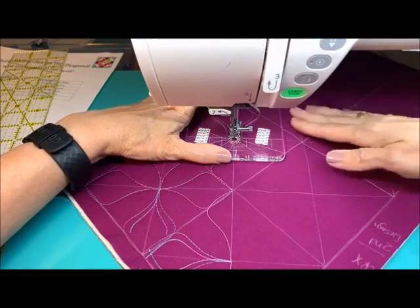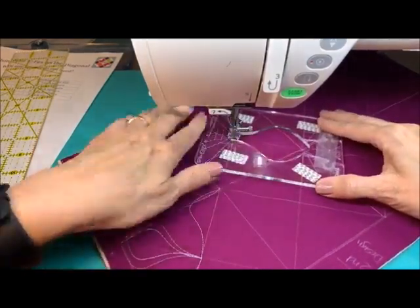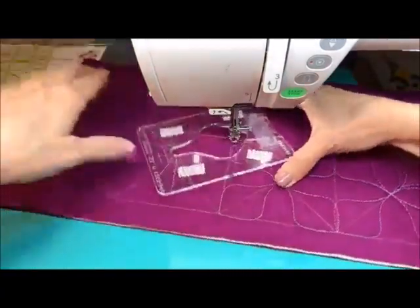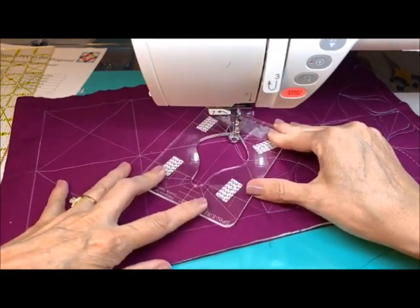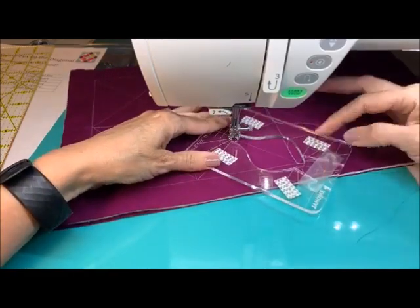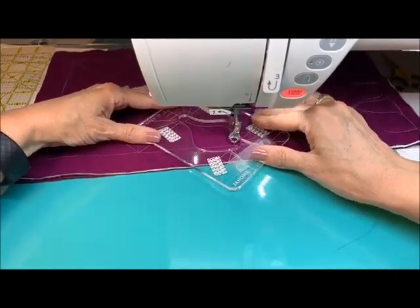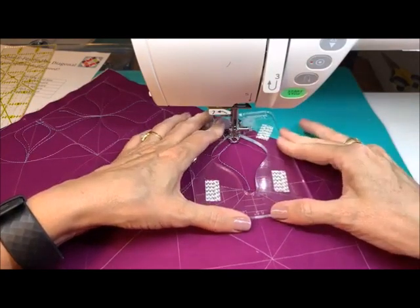Here we're going to move to this one and start working our way towards this center so we can get all of those areas done. Here I can just do a little finger smush — I'm lining up these lines and that's going to help me get myself right into that corner. Pivoting it so that I've got the center alignment. I've got those lines and I can just give a little adjustment if needed. I've got a line here and a line right here that gets me right into that center, giving me that perfect ¼ inch.